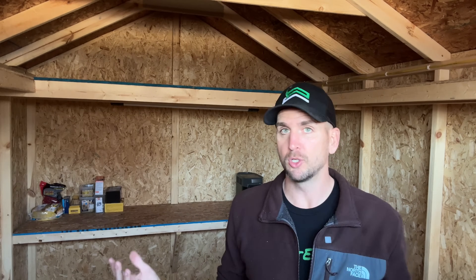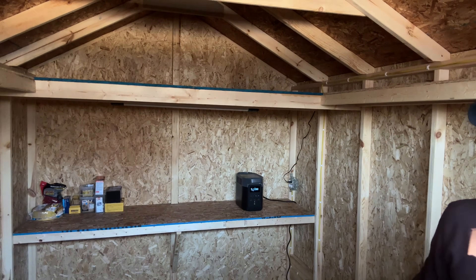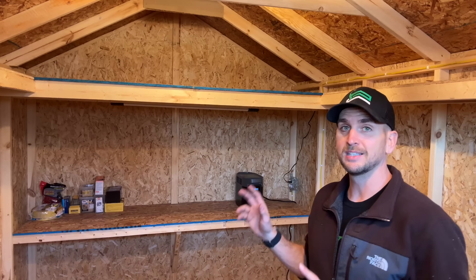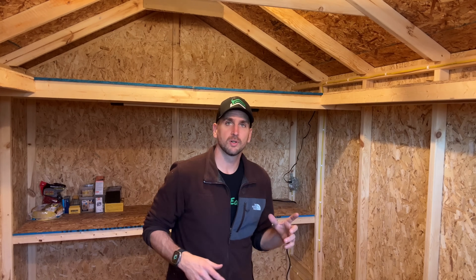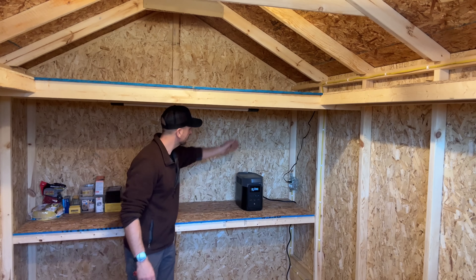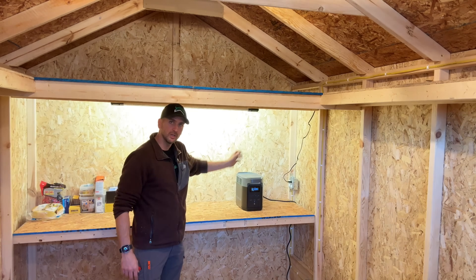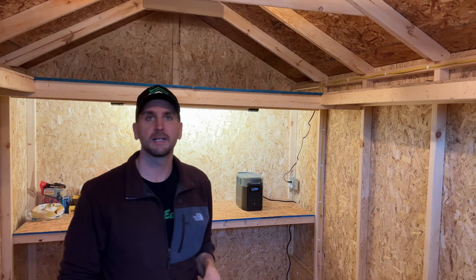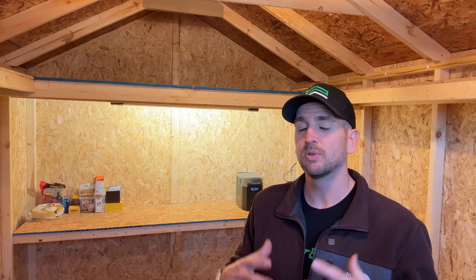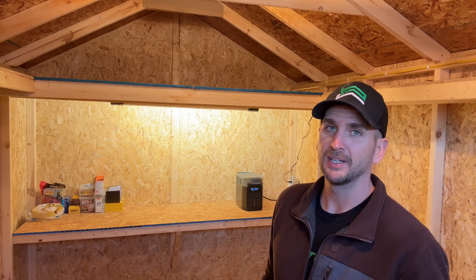Everything is plugged in now. I have some light coming through the windows but no other supplemental light, so we'll test — interior lights work, exterior lights also work, confirmed. The plugs work too. Up in the plug area you can put an additional light if you have a workbench, plugging it into those duplex outlets to get a little more light at your actual workspace.